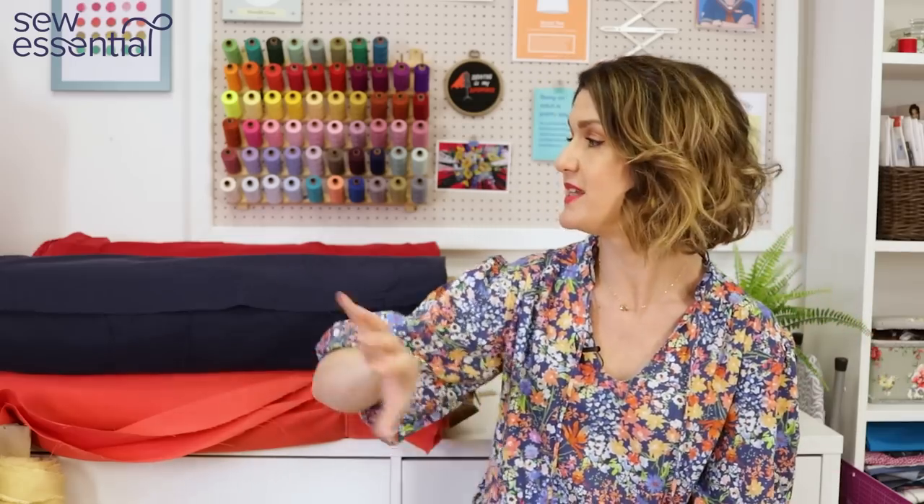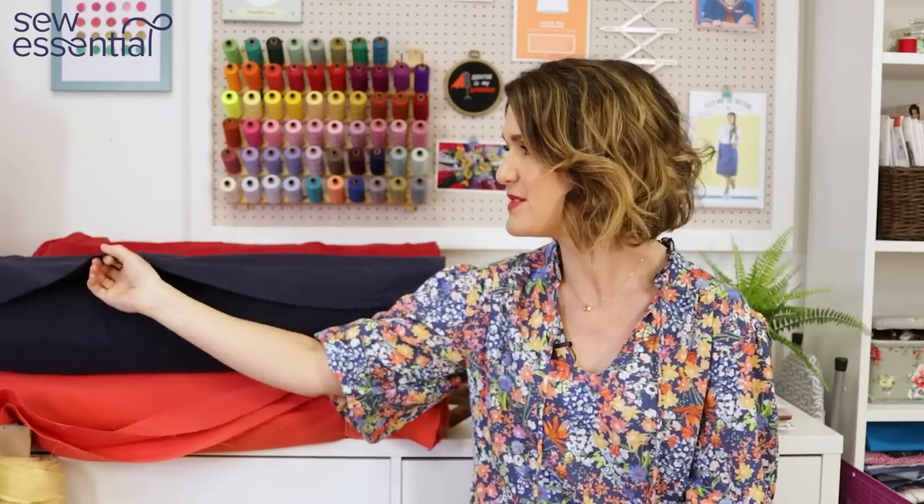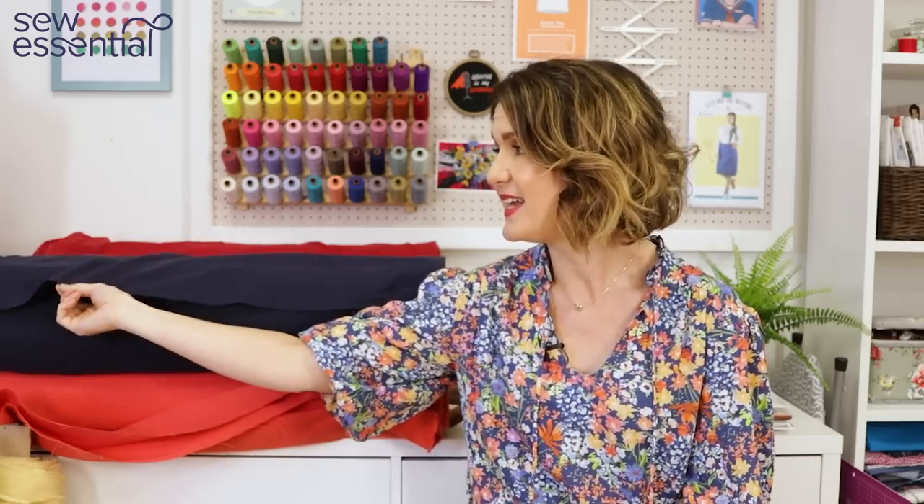Linen does come in different weights and different mixes, so you just need to bear that in mind. But the linen cotton mix we've got in stock now is really suitable for all garments — I would say there's nothing I can think of that it wouldn't work for. It would be suitable for jackets, jumpsuits, dresses, skirts, and tops. It's a nice mid-weight linen, which means it's really versatile.